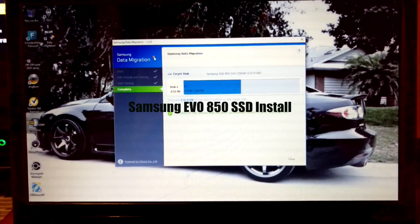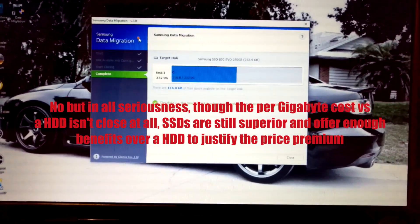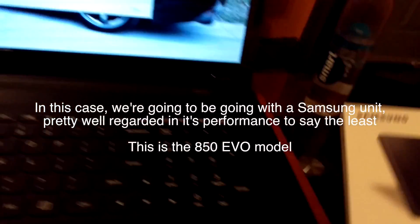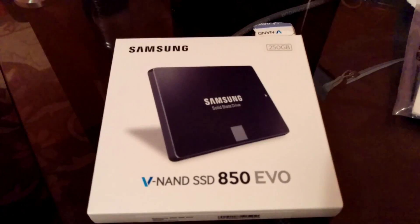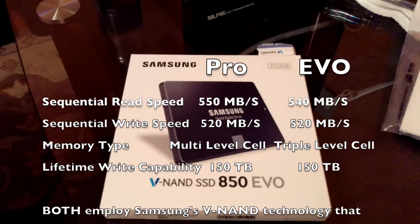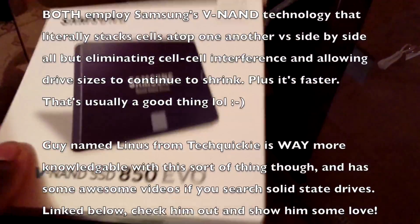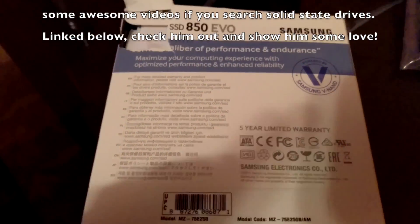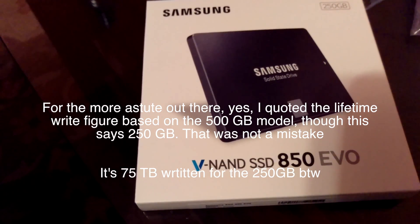Alright, so what do we have here? Samsung Data Migration. We're looking at the 850 EVO solid-state versus the 850 PRO solid-state. Memory formats are slightly different — the EVO is TLC and the PRO is MLC. But either way, it's still a solid-state drive, and considering how popular these are now with high-performance machines, it just makes sense to pick one up.